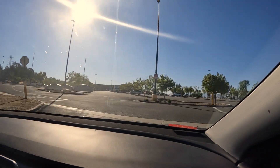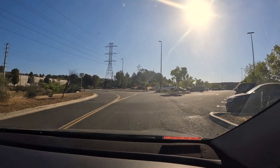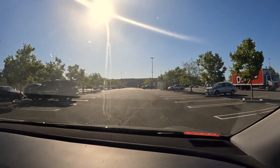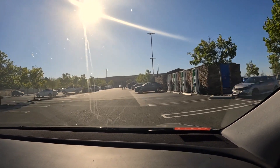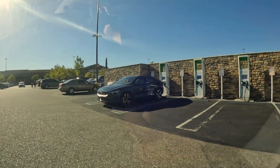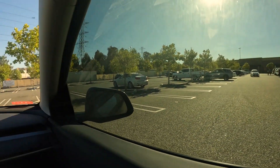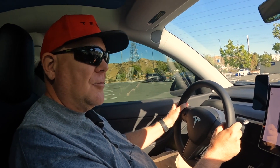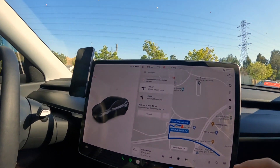We're rolling up on our Electrify America location — of course it's at a Walmart. They're mostly at Walmarts, and Sam's Club too. Looks like a Polestar is already here. We're not going to use the charger next to it. We'll try the one with the coffee cup icon. The screen says one is unavailable but the other says 'plug in,' so we'll use that one.